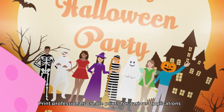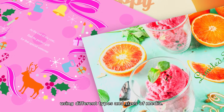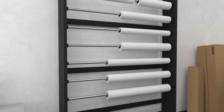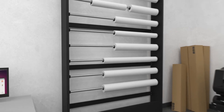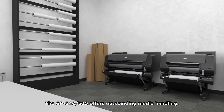Print professionals create prints for various applications using different types and sizes of media. This requires media replacement, managing remaining rolls, and other complicated work. The GP540 and GP520 offer outstanding media handling.